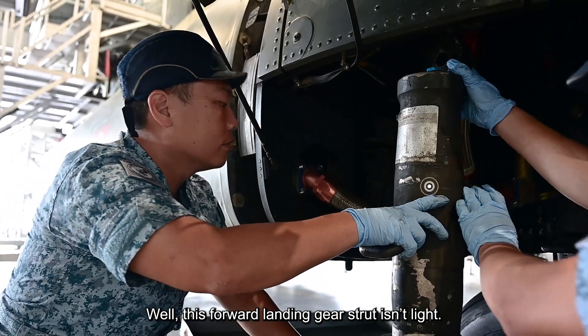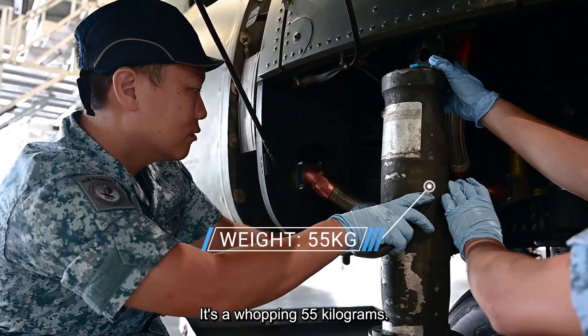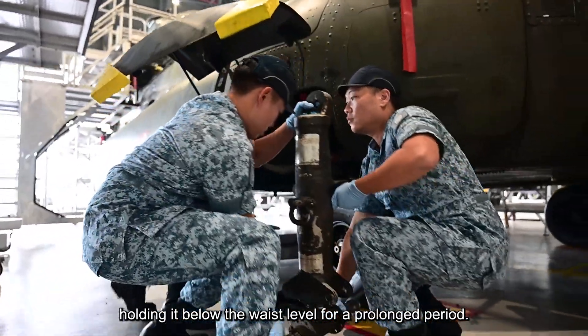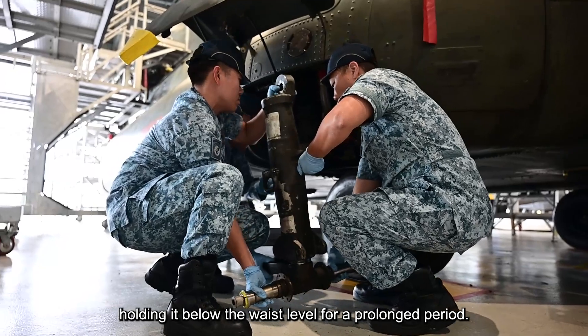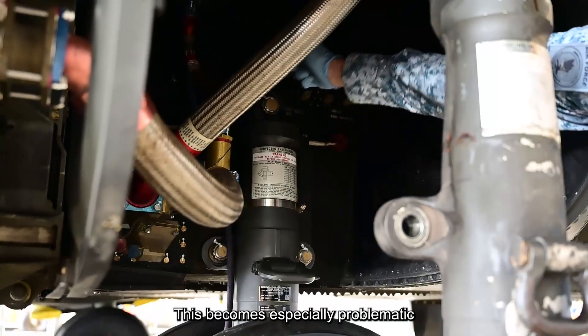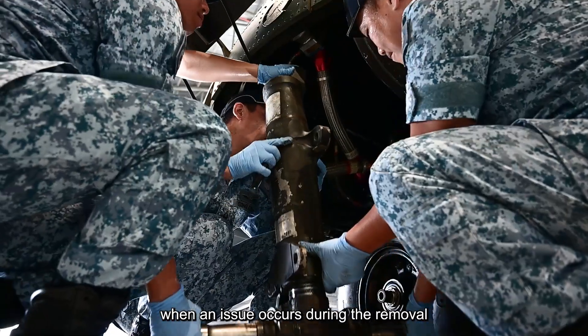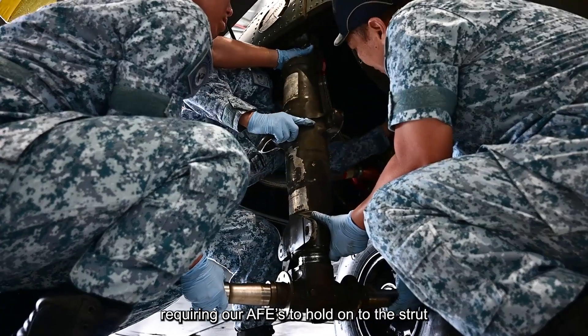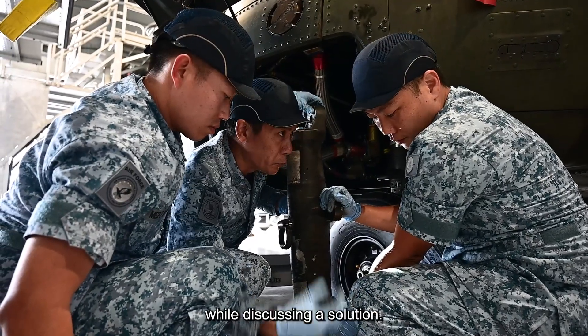What's the problem here? This forward landing gear strut isn't light — it's a whopping 55 kilograms. Imagine two Air Force engineers holding it below their waist level for a prolonged period. That's a recipe for discomfort and potential backache, especially when an issue occurs during the removal or installation process, requiring our AFEs to hold on to the strut while discussing a solution.